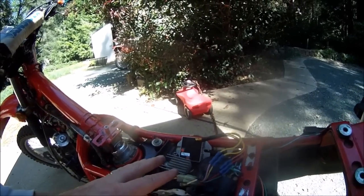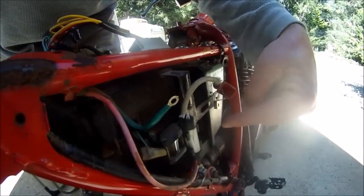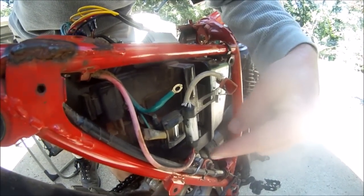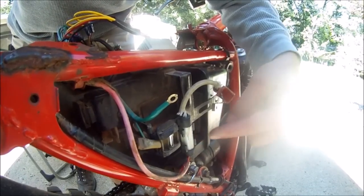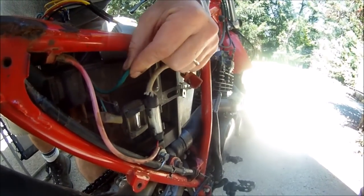From here, the wiring works its way around to charge the battery, which is normally located here — that's what I'm replacing right now. You've got your 12-volt positive with a fuse and a spare fuse conveniently located right here, and your ground wire.